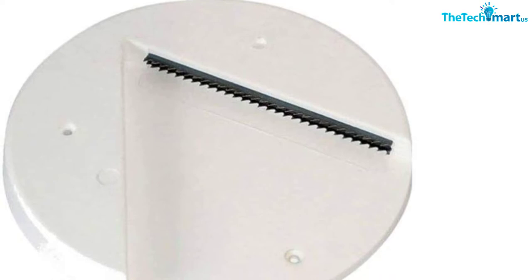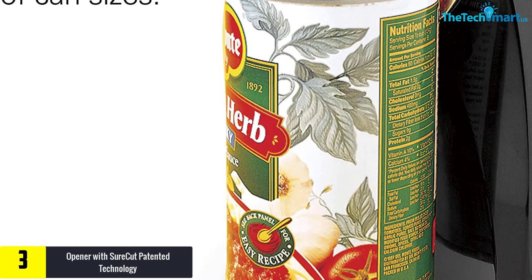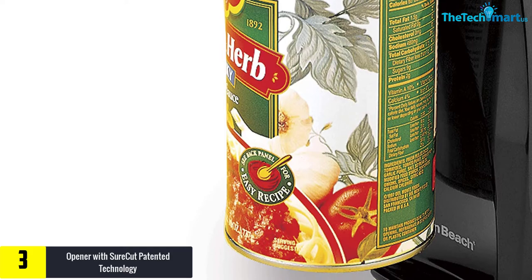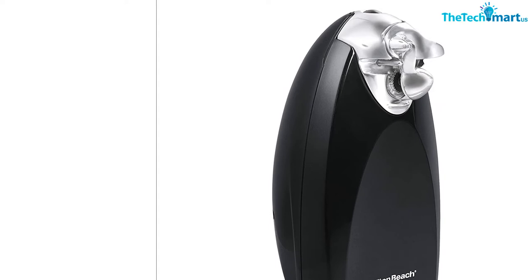At number 3, we have the opener with SureCut patented technology. The Hamilton Beach 76380Z is different from other electric can openers in its class. Intelligently designed and surprisingly affordable, it has excellent features to meet all your real needs when opening cans. It features a removable, washable cutting unit, SureCut patented technology that opens cans the first time every time, a knife sharpener, and automatic shutoff.